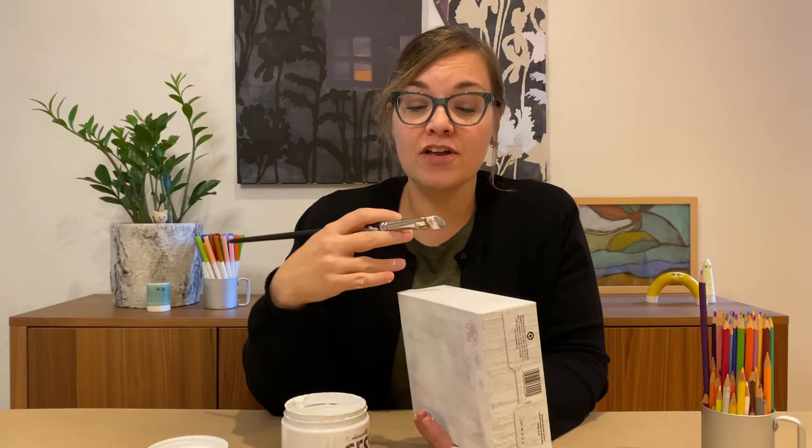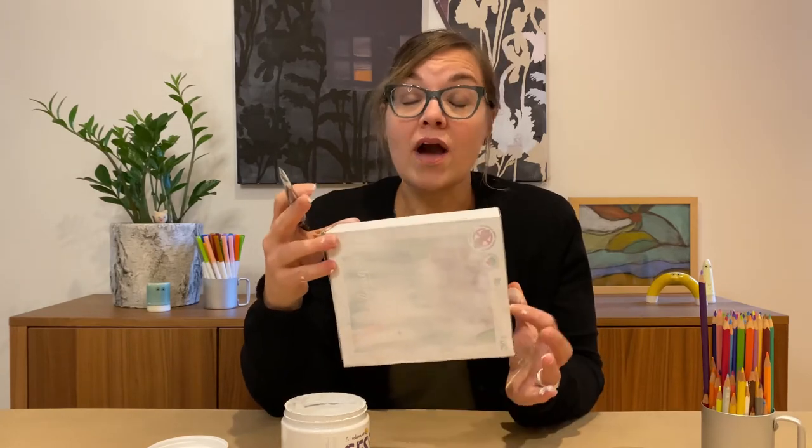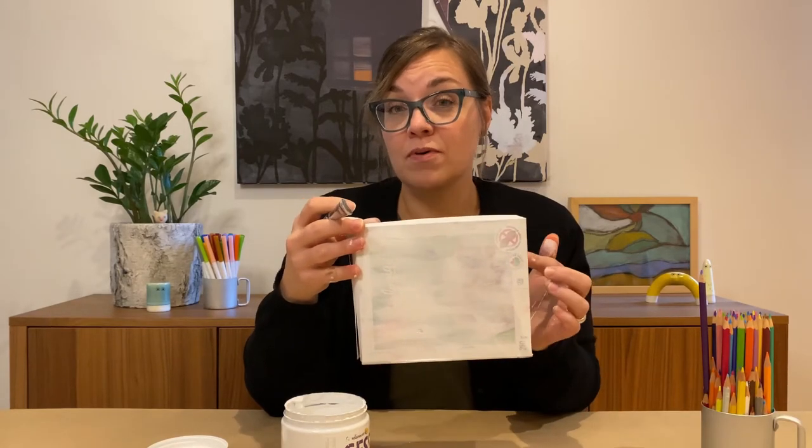You're going to start by preparing the surface of your object by covering it with a layer of gesso. Once it's dried — which might take overnight — then you're ready to start drawing. While it's drying, you might choose to plan out your landscape on a piece of paper, thinking about the shape of your object and how that will influence what your drawing looks like.